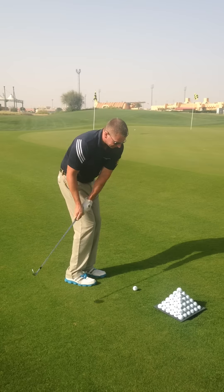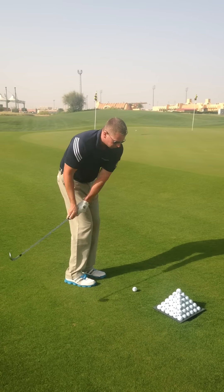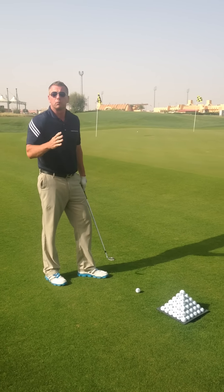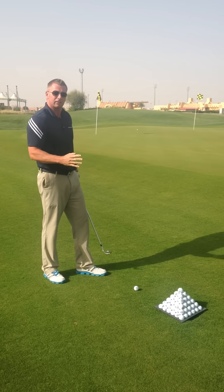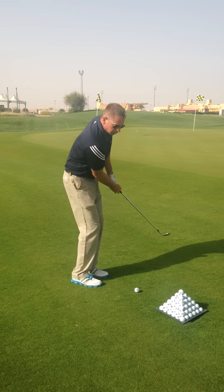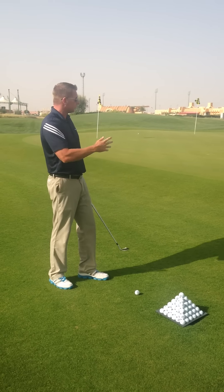Watch my knees as I go back and through here — no movement whatsoever. Last thing: back swing and through swing should be more or less the same distance. This helps you measure your practice much more and develop what is called feel for these little shots.